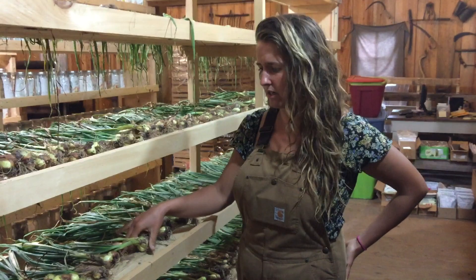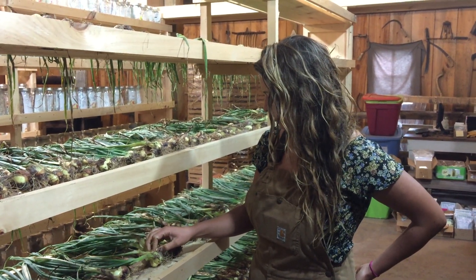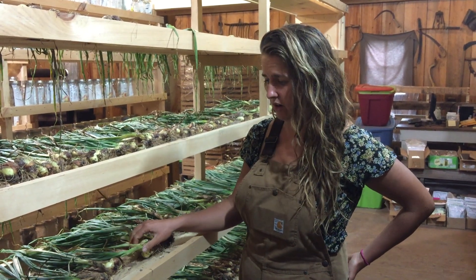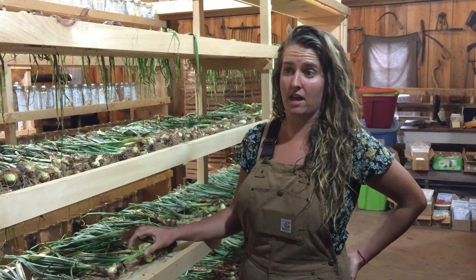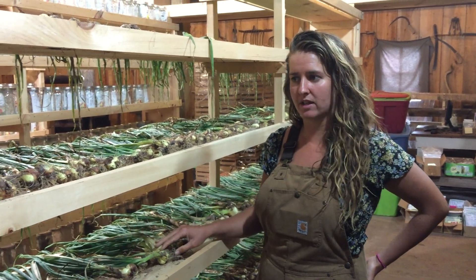It's kind of an old-time variety. They're not grown as much anymore, but it's a really nice thing to grow in your garden. They're very easy to grow and incredibly pest resistant. In fact, they make an incredible companion plant to lots of pest-susceptible plants.